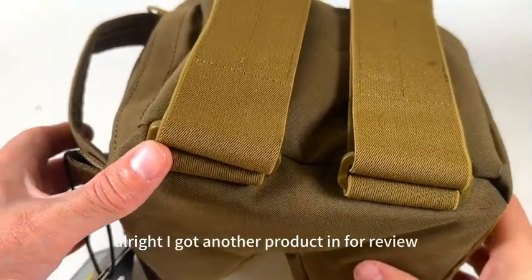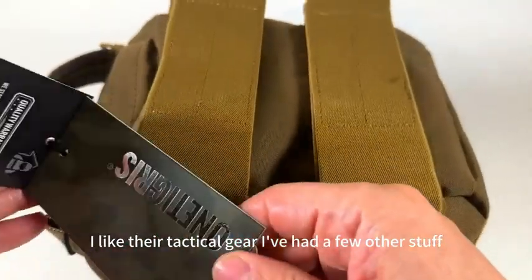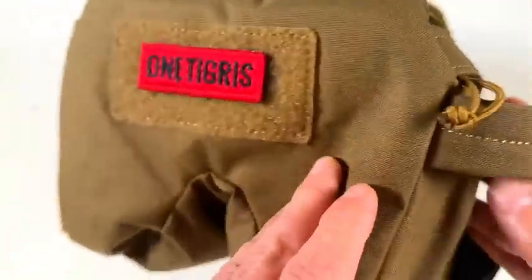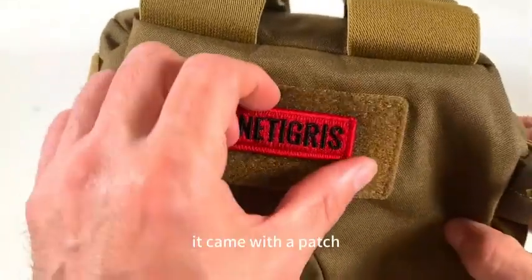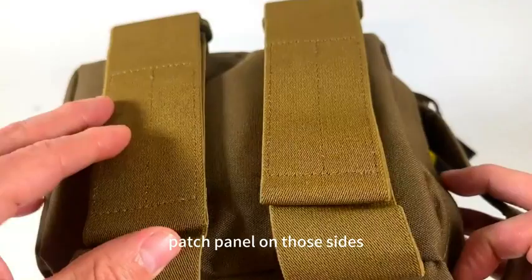I got another product in for review. This is a shooting rest bag from One Tigris. I like their tactical gear — I've had a few of their products. It seems to be good, kind of tough nylon tactical gear. It came with a patch, and they've got a hook and loop patch panel on the sides.